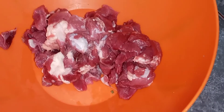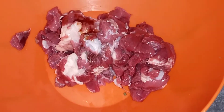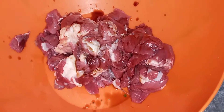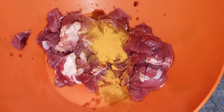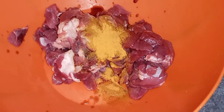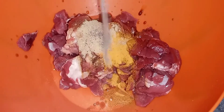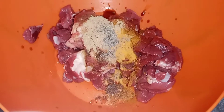We are going to start with the meat. I'm going to marinate it first. I'm going to add one tablespoon of dark soy sauce, then a quarter teaspoon of turmeric, then one tablespoon of ground ginger, a quarter teaspoon of black pepper, and one tablespoon of curry powder.